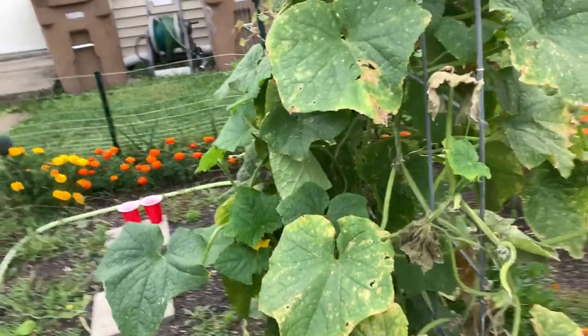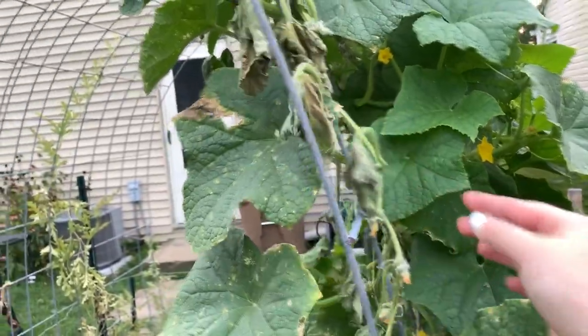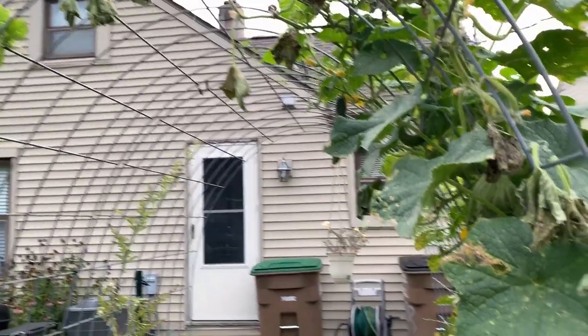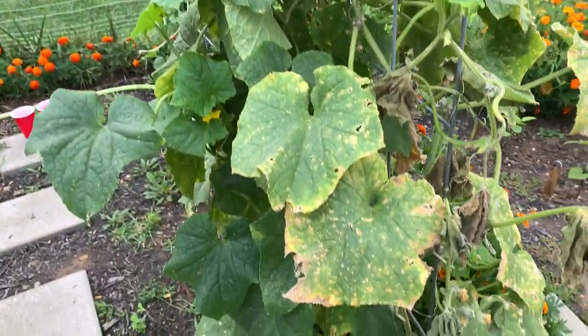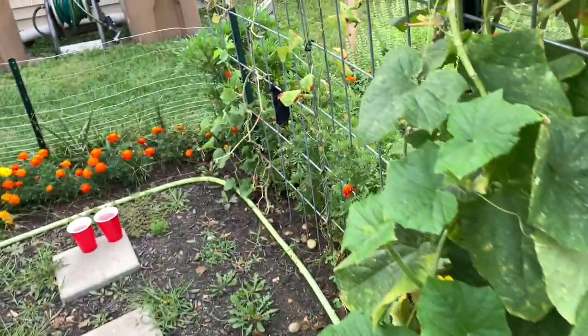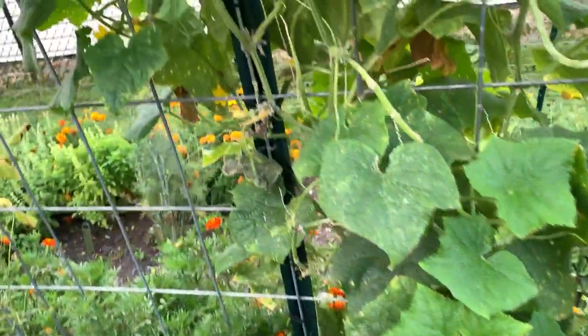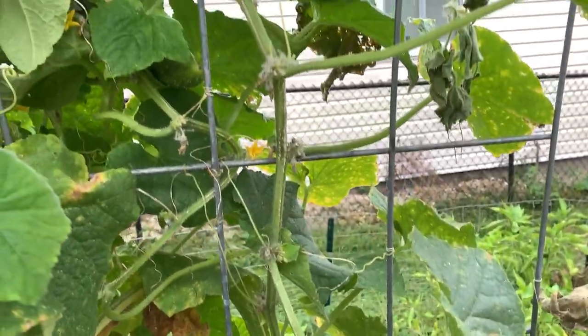This is my burpless cucumber, and I just looked and saw wilting like this, and like this — all of that was alive last night. So I'm thinking I have some squash bugs on here again. I thought I got them all, but apparently I did not, because that is very indicative of squash bug activity.